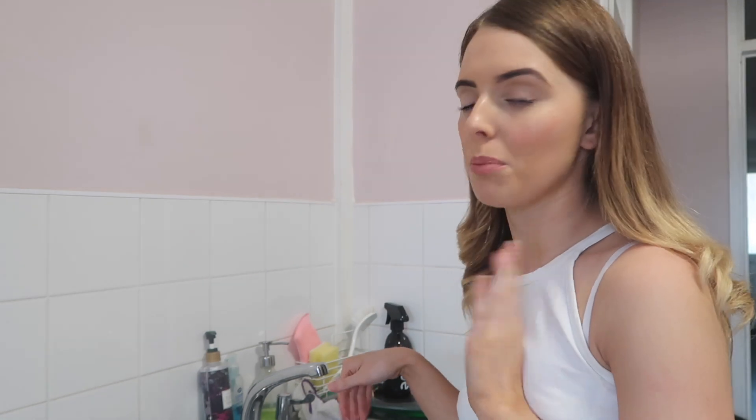The first thing I like to do when cleaning the kitchen is wash up and then dry it. Today I'm going to dry it and then actually shine the sink, so I'm going to quickly speed through the washing up using washing up liquid and then shine the sink.